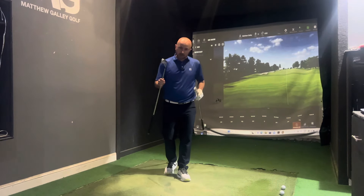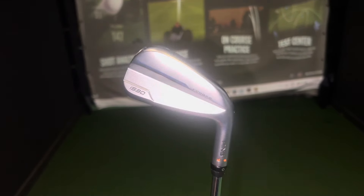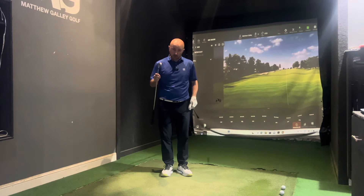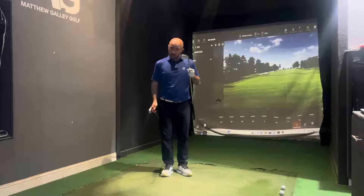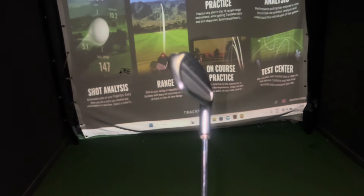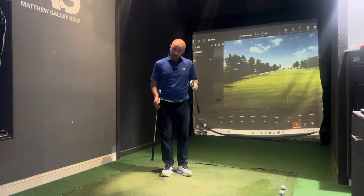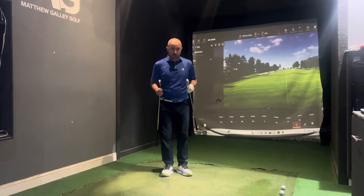The i530 is a hollow back club that we're seeing a lot of brands do now, aiming to combine distance with feel. It's got a forged face but a lot of distance in it as well. The i230 is aimed at the better player, looking more for distance control and controlling that spin rate, trying to get that stopping power.